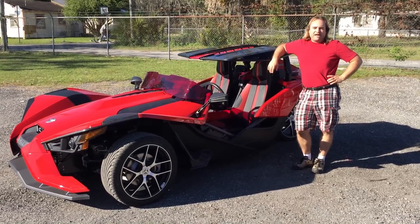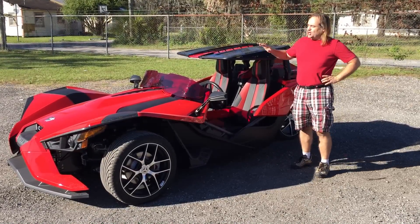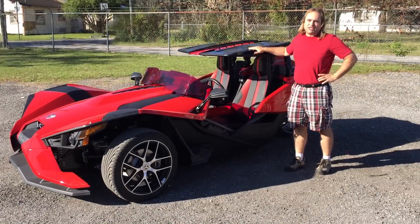Hey everybody, this is Mark from Madstad Engineering. Wanted to show off our new top for the Polaris Slingshot.